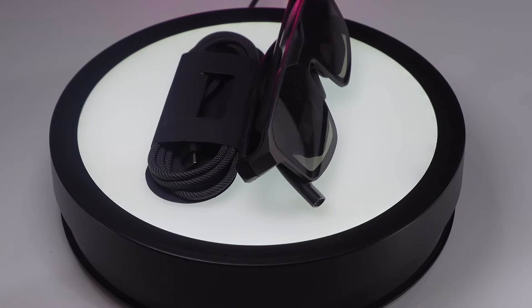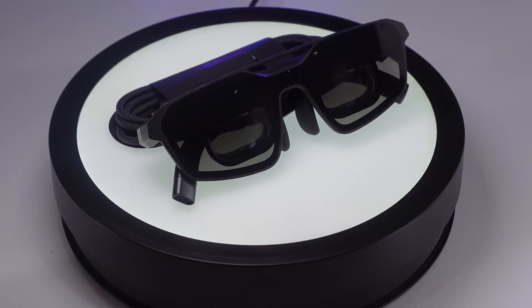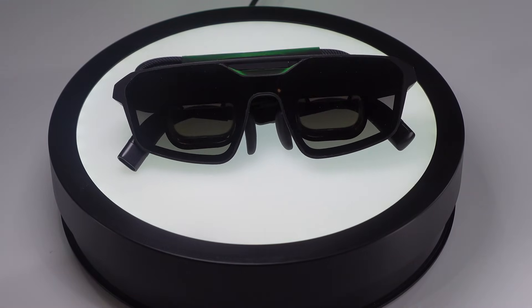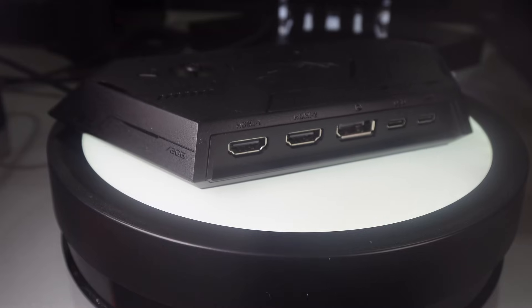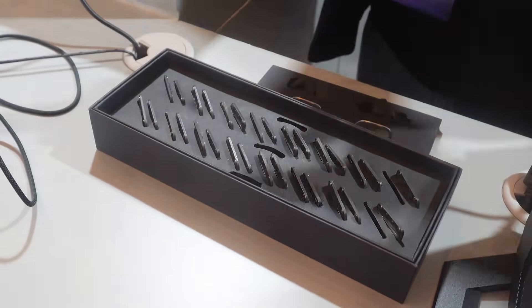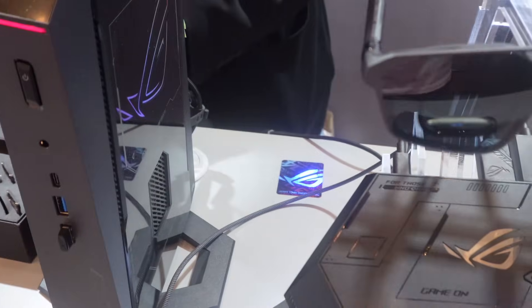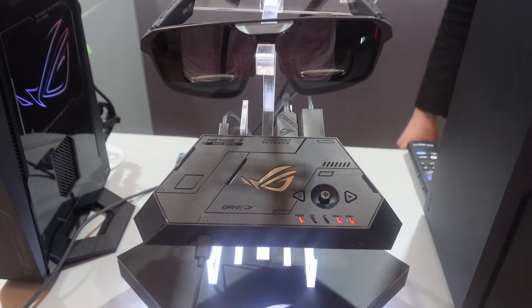If the Xreal R1 is the same price as the Luma Pro, the Xreal R1 is the auto buy — it's going to be so much better. But I don't think it will be, because Asus was telling me that the quick switch dock is going to be included with the glasses. I told them that's a bad idea because not everyone is going to care about getting to 240 hertz refresh rate. A lot of people are going to be happy with 120 hertz with their phone or Xbox handheld, so 240 hertz is going to be more of a niche thing. If the control dock ends up costing around 100 bucks more, they should not add that into the cost of every single pair of glasses — maybe sell it separately.